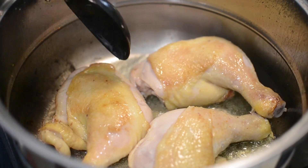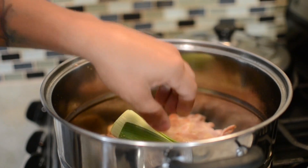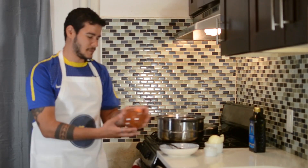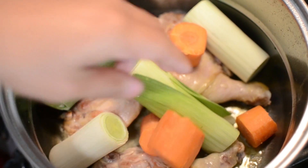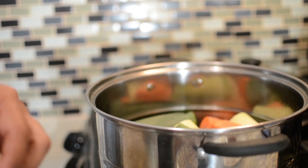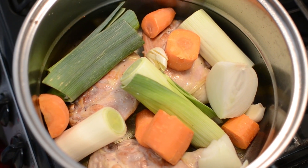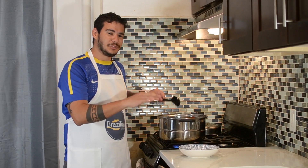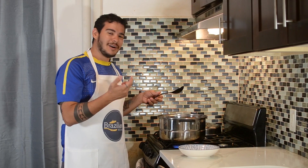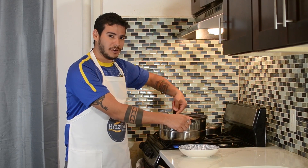Now that the chicken has a nice color, I'm gonna start adding the other ingredients — the carrots, the garlic, and finally the onions. I just stir everything for a bit to make sure that everything has come into contact with the bottom of the pan where the brownness of the chicken has stuck. So after this I'm just gonna add some water to cover everything.